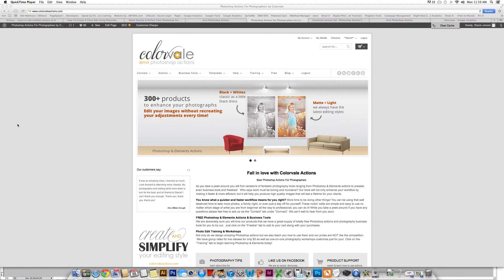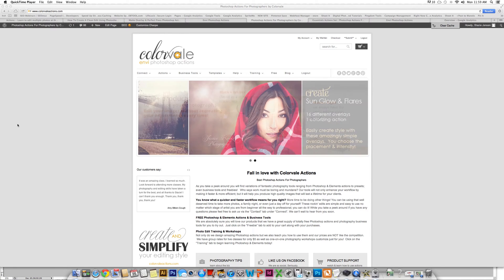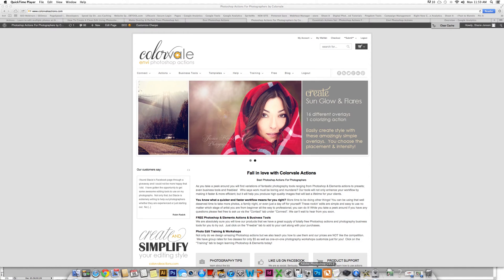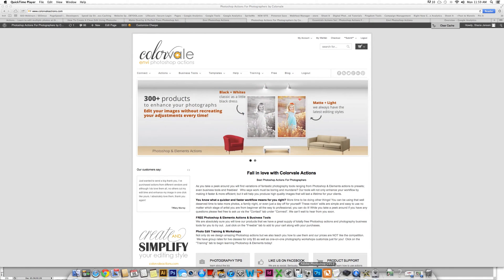Hello and thank you for visiting ColorVale. This is Stacy Jensen and today I'm going to show you a series of videos of how to help you customize your editing style and speed up your workflow. I would like to show you how to add a matte finish to any photo. This is a really great action to run over your very favorite colorizing actions or your black and whites to create your own personal style.